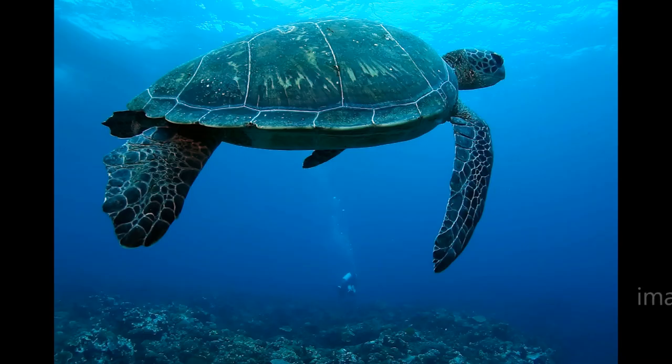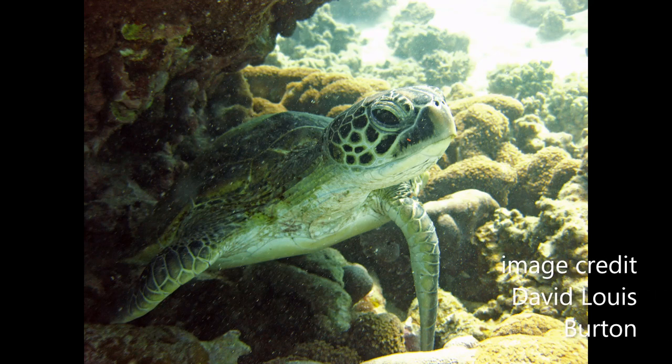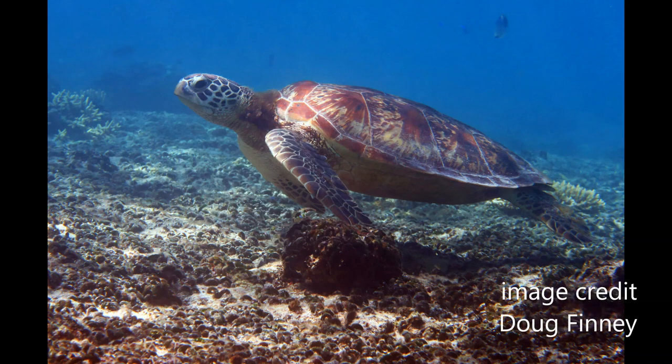Green turtles are found in tropical and subtropical seas where the adults forage on seagrasses and algae and juveniles catch jellyfish, sponges and other invertebrates. They spend most of their time at sea but migrate to sandy beaches to lay their eggs.